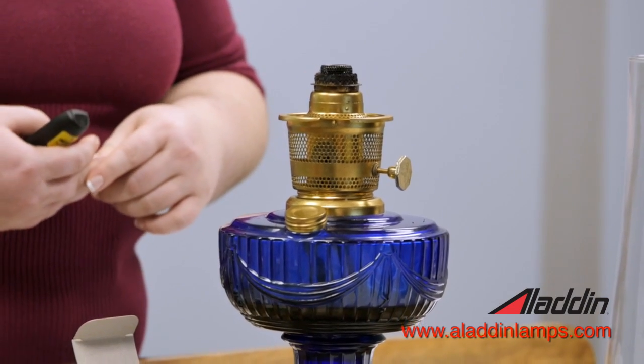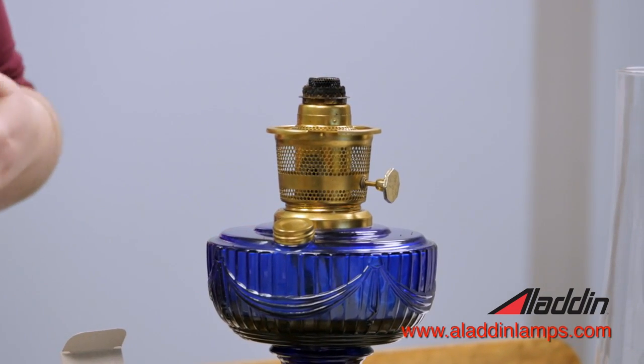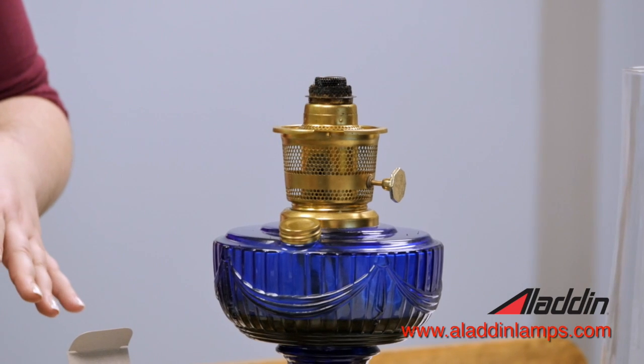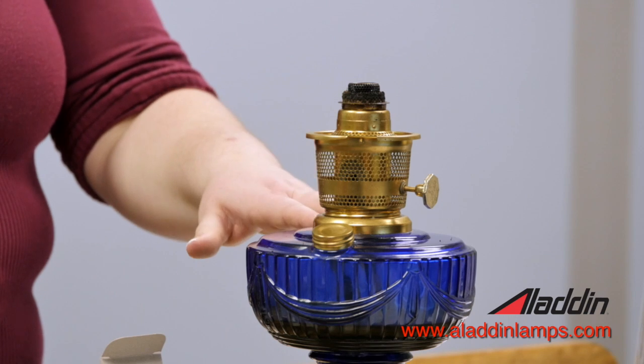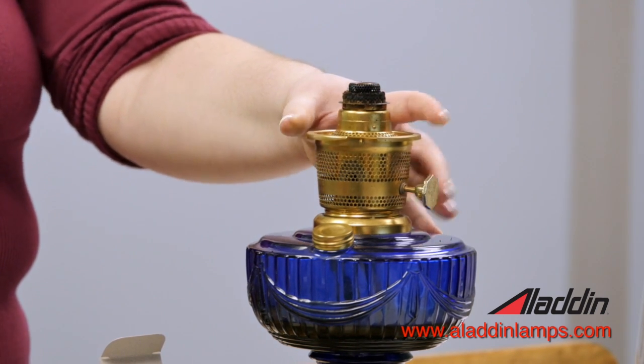We'll talk about the burner assembly next. The burner is the heart of the lamp — this is the point of combustion where your fuel is being converted into light. It contains all the little piece parts: the flame spreader, outer wick tube, inner wick tube, the wick, and the wick razor. Our burners come in either kerosene or electric. With kerosene you're burning oil, but you can also get a burner configured to use a light bulb — a 60 watt light bulb — so you get the look of your Aladdin lamp with the convenience of electricity.